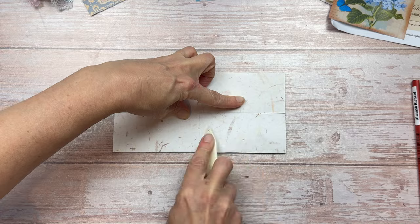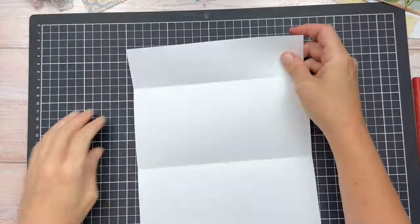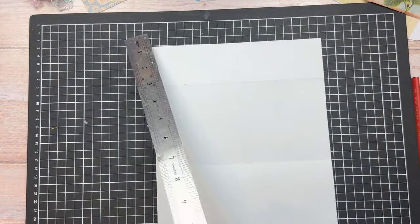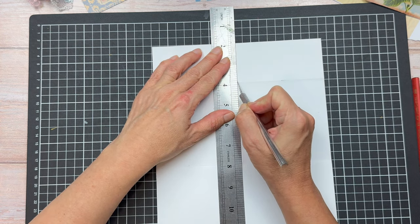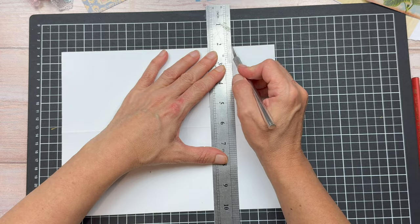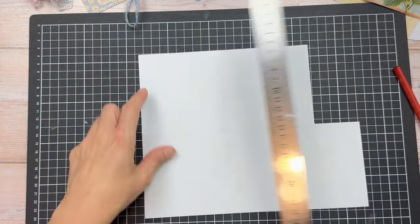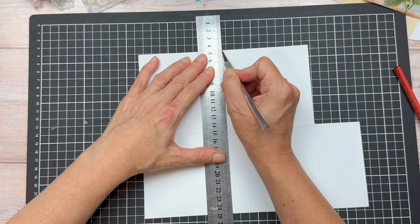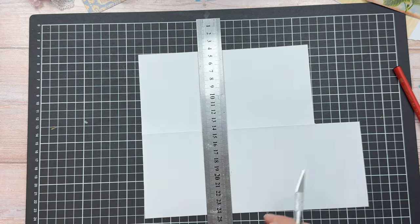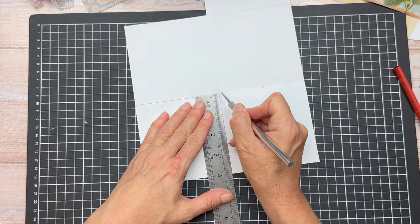I'm then going to fold the bottom paper up along the score line and the smaller top paper down on that score line. After all the folding you're going to have a piece of paper with 6 sections in total — two smaller ones at the top and then 4 the same size underneath. We're going to first cut the top left rectangle right off the paper. We're then going to cut along this fold line up until the middle fold line. And now on the bottom square we're going to cut from the top right corner of that square 2 inches down.